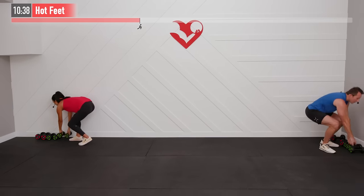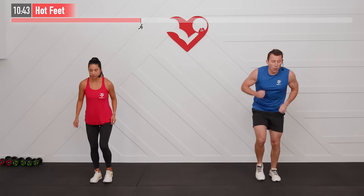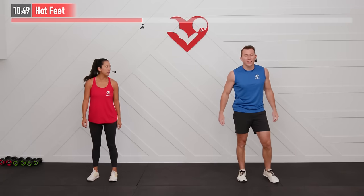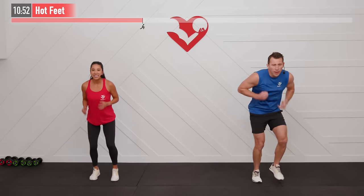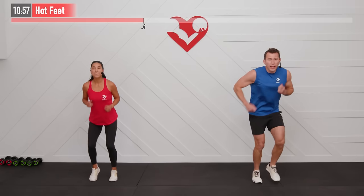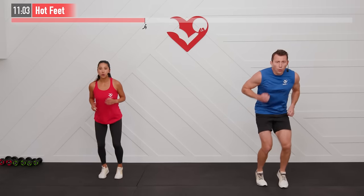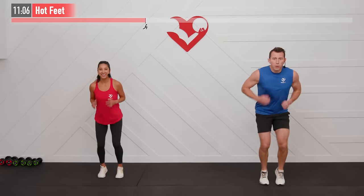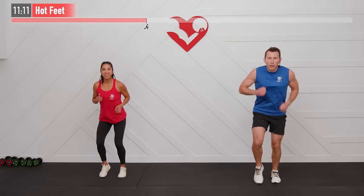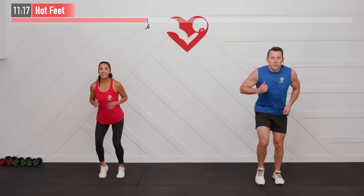Set your weights down — we've got hot feet next. As the name suggests, just get those feet moving fast and arms moving too. How many steps can you get in 30 seconds? If your heart rate is a little low, you can turn this into high knees. You decide what's most appropriate — but make sure you're challenging yourself. No change without being challenged.